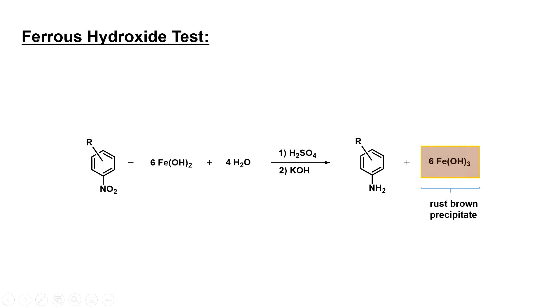The ferrous hydroxide test will then be performed to test for the presence of a nitro group. This chemical test works by reducing nitro groups to amines. In the process, iron(II) is oxidized to iron(III), which can be visually detected as a rust-brown precipitate.